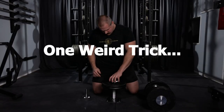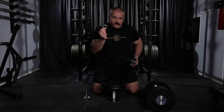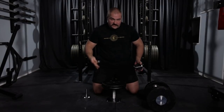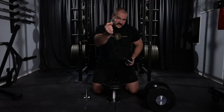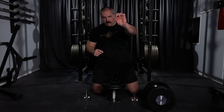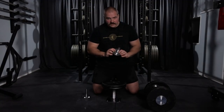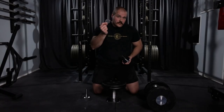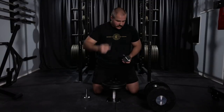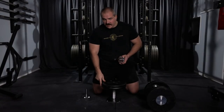But here's the trick — this right here is the secret weapon to making this whole system work together. This is a one inch washer. Just a thin piece of metal that fits right over the screw and acts as a little spacer. This is crucial because without this washer, you're not going to be able to make the Iron Master handles work with standard plates — but with the washer, it works great.